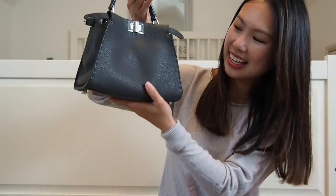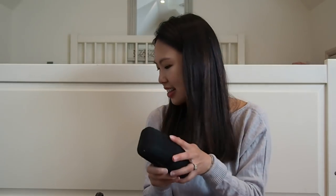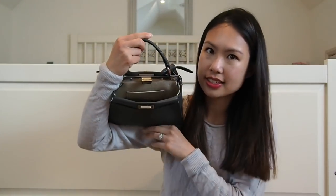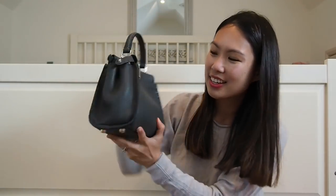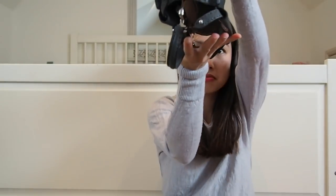Now let me add my sunglasses — it's a hard case with one pair of sunglasses inside. I can easily fit that on the other side of the bag, while everything else stays on the first side, and it still closes. I can also keep it open; it won't fall out because the bag tapers at the top. An eyeglass case, being thinner, would fit even more easily.